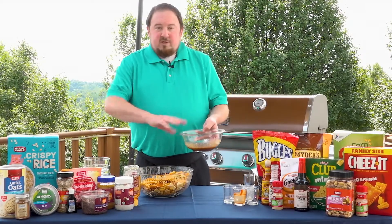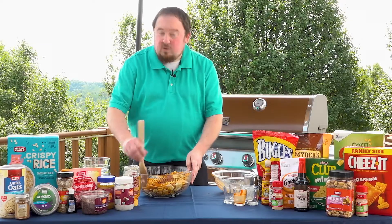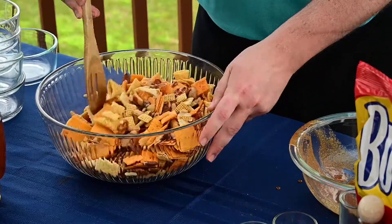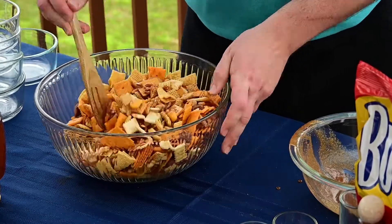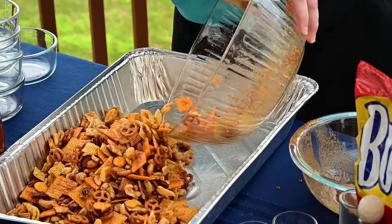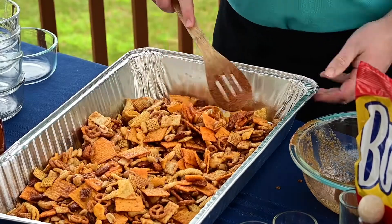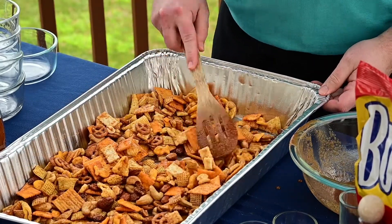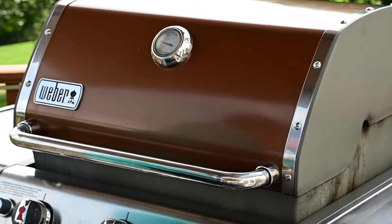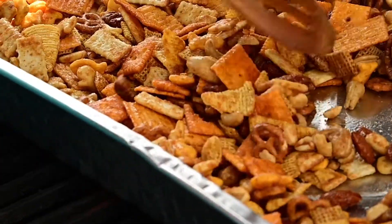Next we're going to pour our liquid over top of our dry mix. Give this a mix so all of the dry items are well coated in the seasoning and the liquid. The great thing about this recipe is you can add any of your favorite dry ingredients. Now that the ingredients are well mixed, we're going to add it into a sprayed aluminum pan. Make sure it's evenly spread out, and we're going to place this on our grill — the grill is set to low. We're going to cook this for about 15 minutes, then give it a quick stir and cook it for an additional 15 minutes.